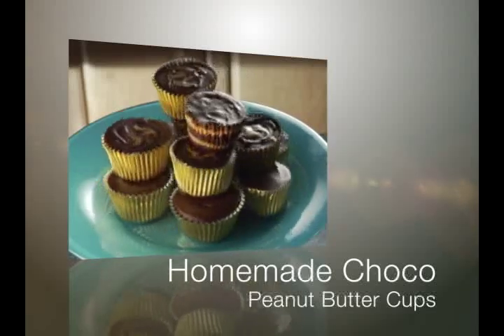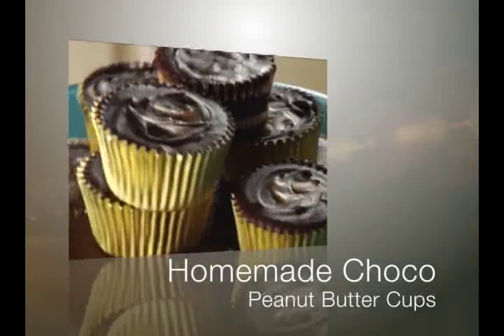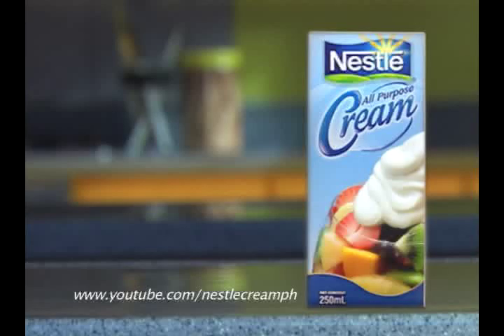Homemade Choco Peanut Butter Cups — a delicious new way to enjoy your favorite Nestle cream. Try it today!